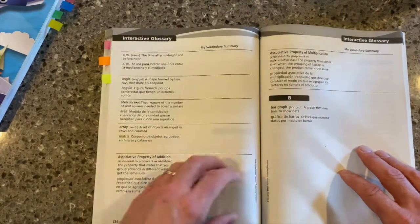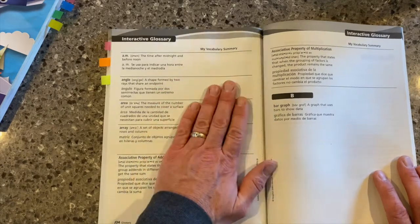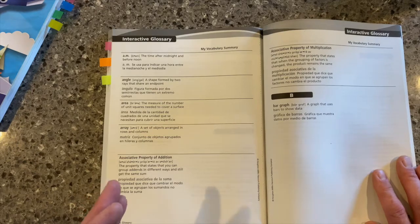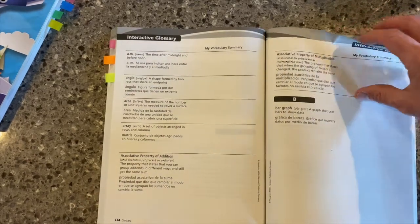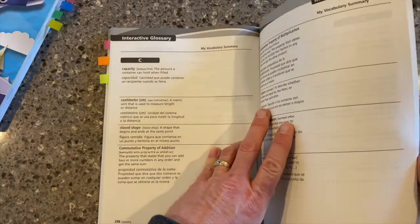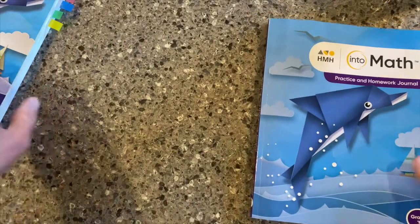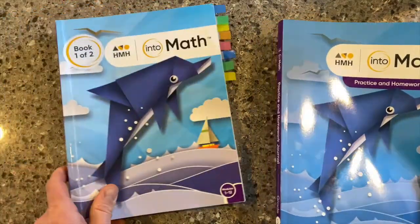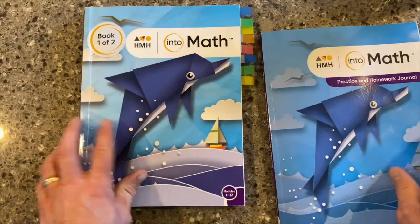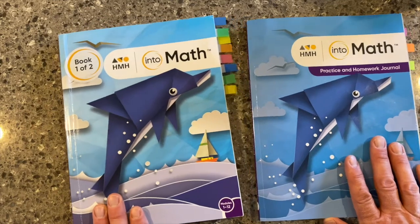We also have the interactive glossary at the end — an opportunity for students to write out their own definitions, understandings, and even pictures for the different vocabulary words we want them to attain an understanding of. So again, a really nice complementary resource, the Practice and Homework Journal that matches up with the student book — soft cover, student write-in edition. Just know that all of these resources are also available in the digital platform as well.